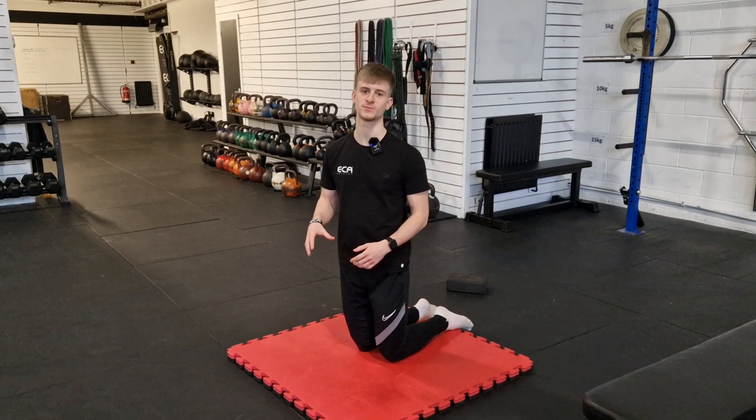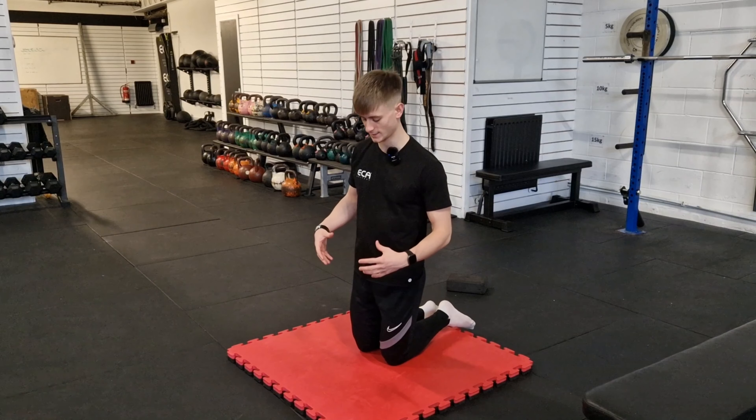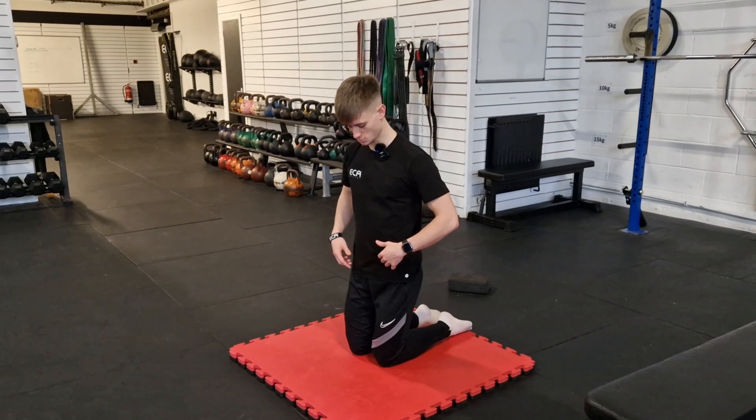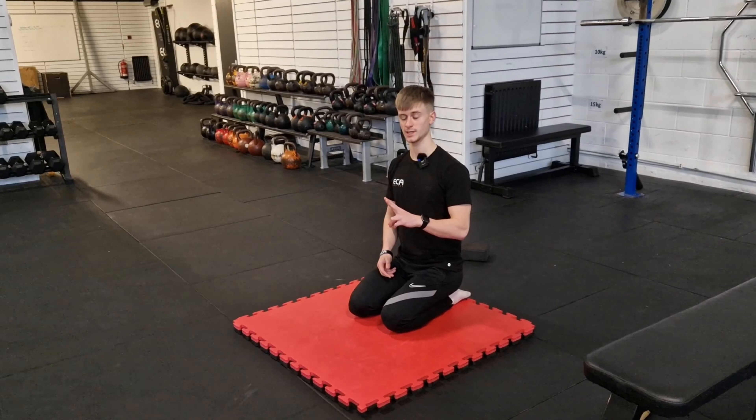Another variation of that T-spine rotation we just did — you don't need any equipment, no dial, just your body and the floor. What we're going to do is set our bum on our heels. We have two ways we can do this.